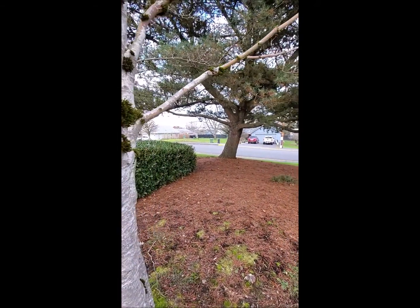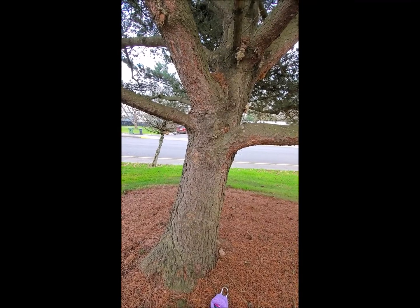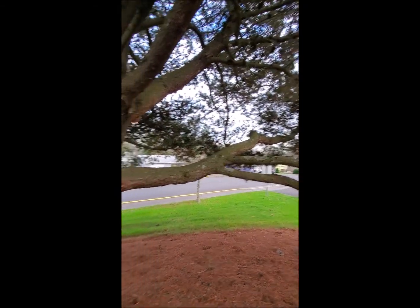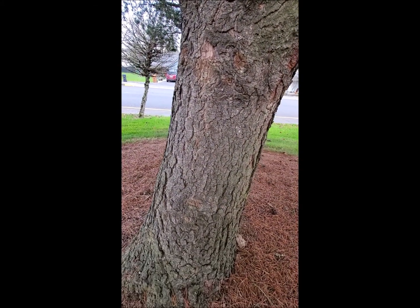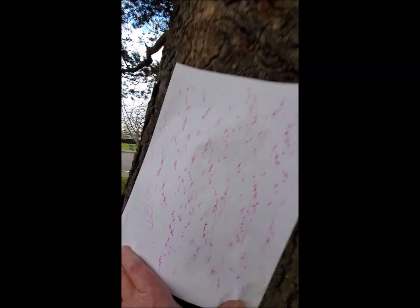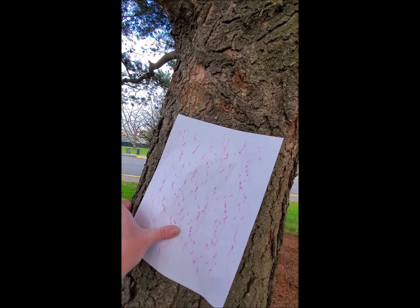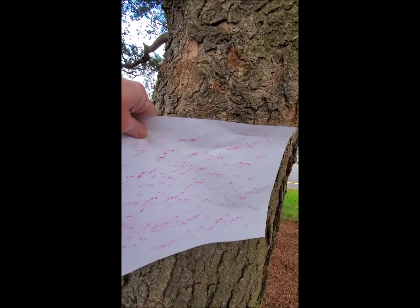Now I'm going to go try that tree. Here I am at this tree and that bark is a completely different texture — I'm going to show it to you. Then I'll show you what the rubbing looks like. That was so neat. I used the side of the crayon and I just did that rubbing on the tree. Here's what it looks like and this is what my paper looks like. I could feel all those bumps while I did it.